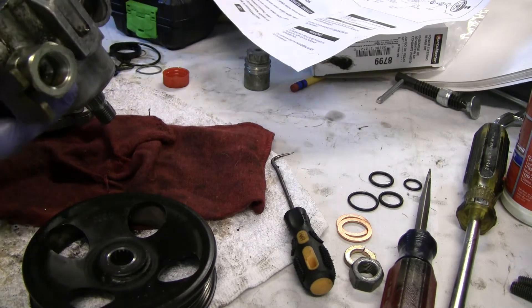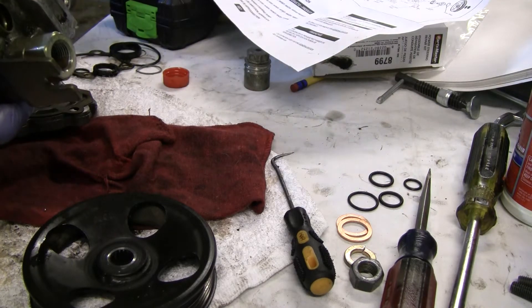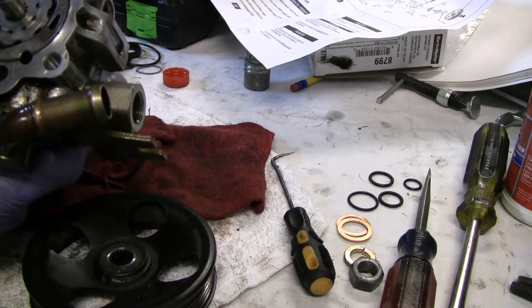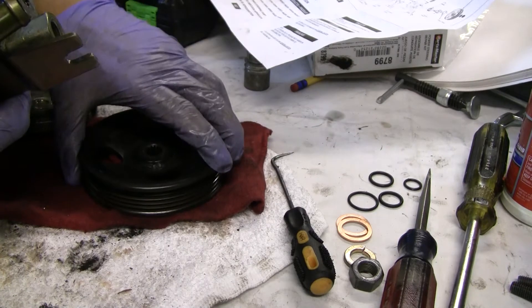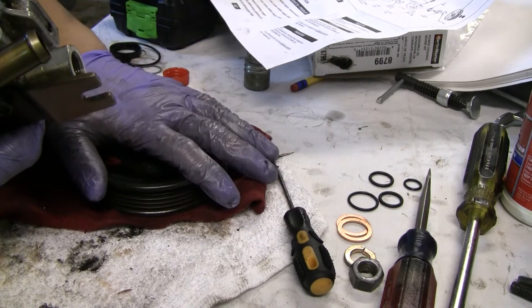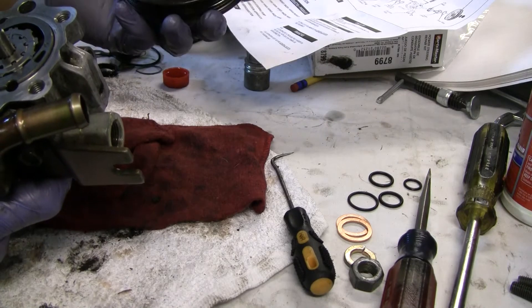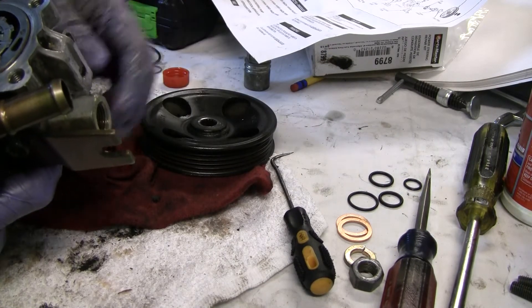I'm definitely trying to keep this thing as clean as possible, but I feel like it's going to be a lot better than it was. It runs smooth. It just seems like I put a little more force into it, and I think that since when I was doing this before it didn't take any force, that could have been the problem — the seals were definitely bad.